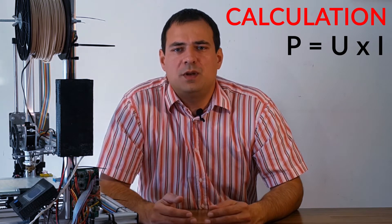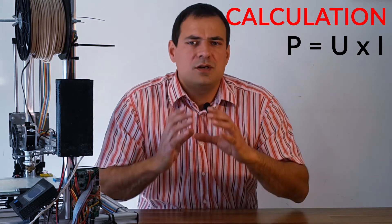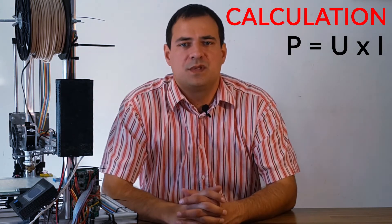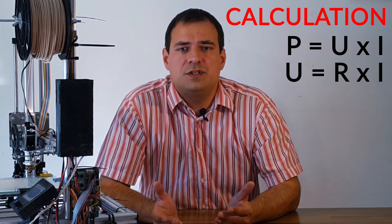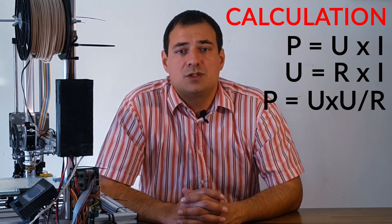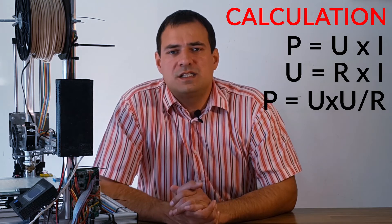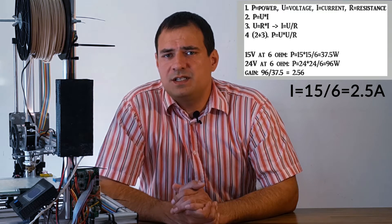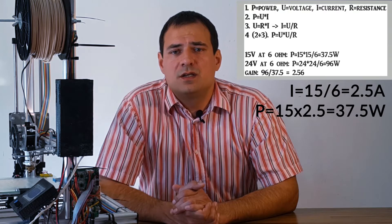As you know, voltage multiplied by current gives us power. If you want to increase the power, you have to deliver more voltage or current. Analogy: you cannot force the water to flow faster through the canyon if there is not enough additional force to push it through. That is what Ohm's law tells us about electricity. You know that at a certain voltage the current is limited by the resistance, so we will have to increase the voltage. At 15V in my case, divided by 6 ohms, gives us 2.5A. So the power will be 15 multiplied by 2.5, which makes 37.5W.